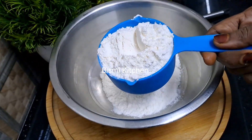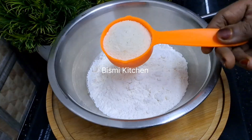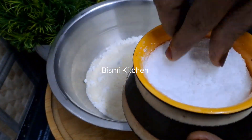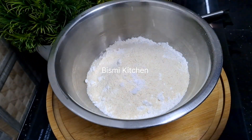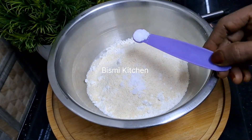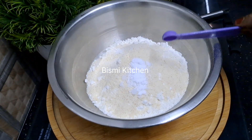I will add 2 cups of flour. I will add salt. Add 1 teaspoon of baking soda and 1 teaspoon of baking powder.